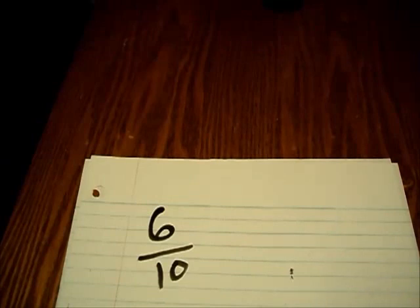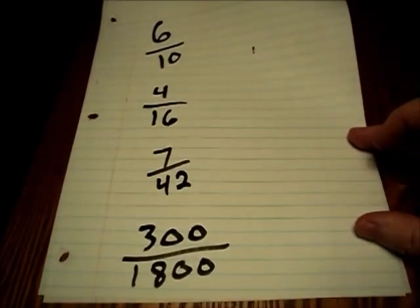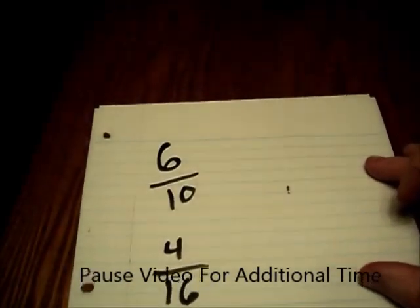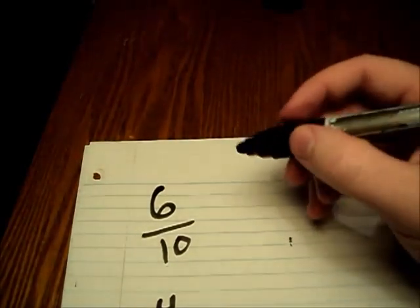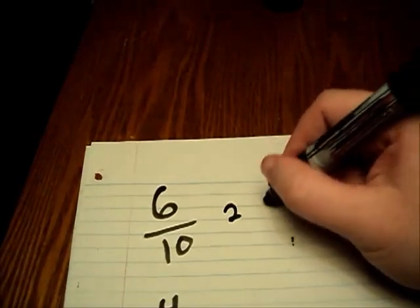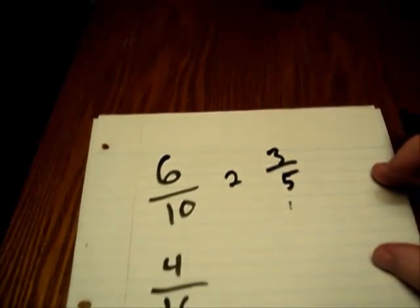Here are a few additional problems for you to work on your own: six over ten, four over sixteen, seven over forty-two, and three hundred over eighteen hundred. I'll give you a moment to write these down and solve them yourself before I solve them for you, so you can check your answer against mine. Six over ten — both of these are reducible by two. Six turns into a three, and ten divided by two turns into a five. The final answer is three over five.